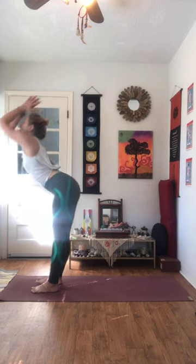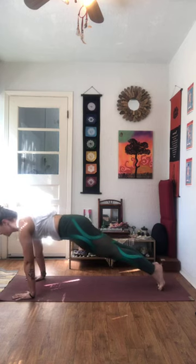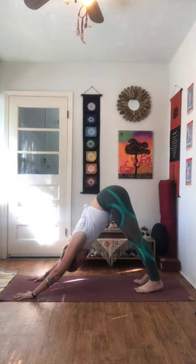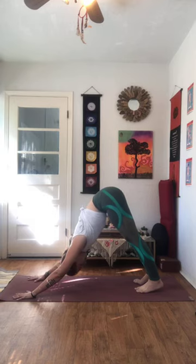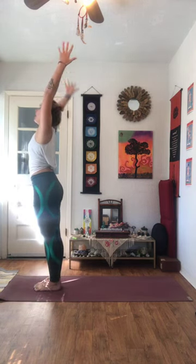Inhale, lengthen. Exhale, fold. Inhale, rise up, half fold flat back. Exhale, plant the hands. Step or jump back to your high plank — option to drop the knees. Vinyasa from here. Exhale, send the hips all the way up and back for our Ardha Mukha. Five breaths. One, two — relaxing the shoulders away from the ears, spreading through the fingers — three, four, and five. Inhale as you bend the knees, take a look at the hands. Step, jump, walk or float. Inhale, rise. Exhale, Uttanasana, forward fold. Inhale as we swan dive all the way up to standing. Palms touch. Exhale, hands down by your side.